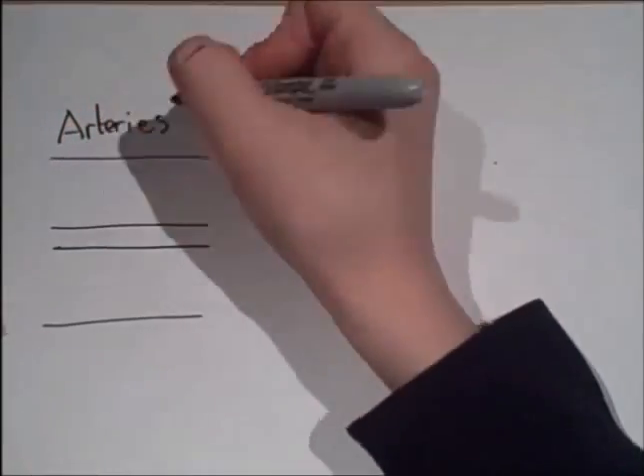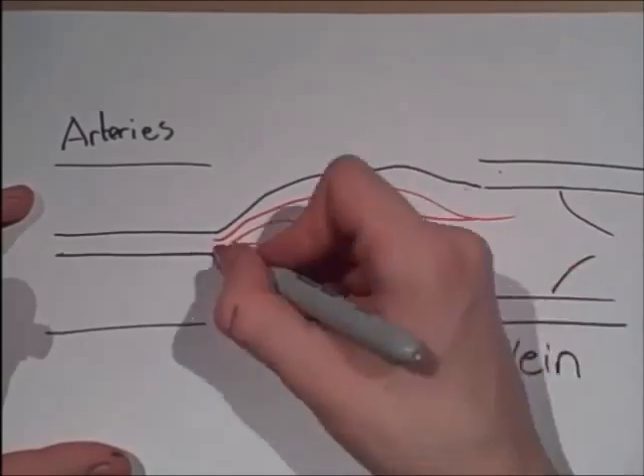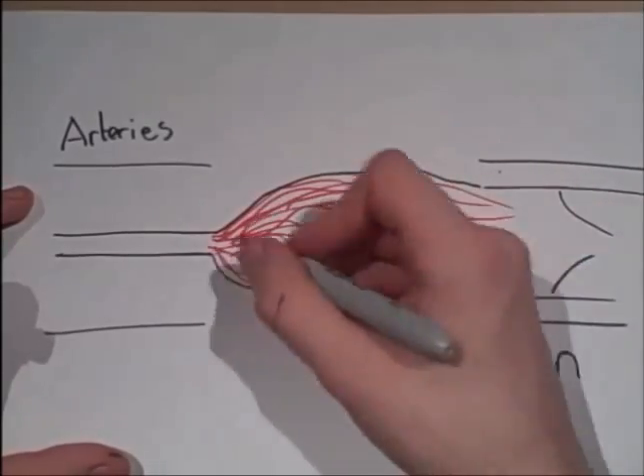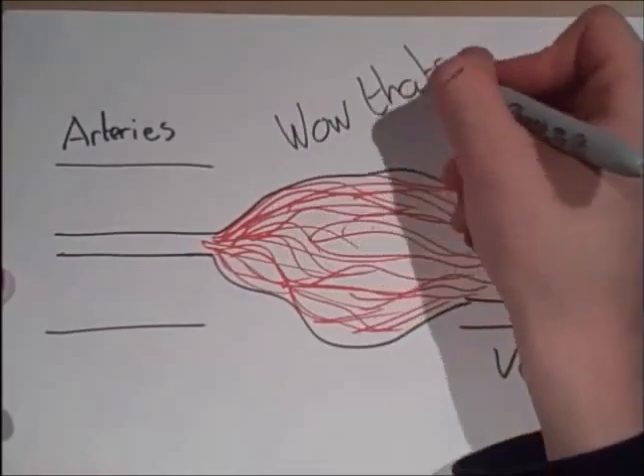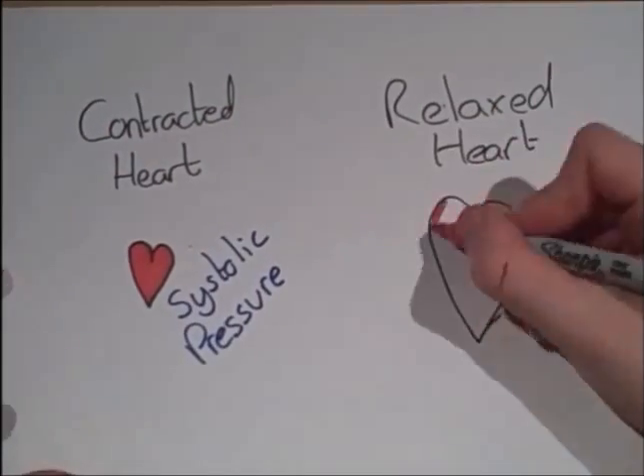Capillaries have tiny tubes that connect your arteries and veins together, and also to all the cells. They have thin walls but don't burst, as there are millions of them which spread the pressure out, so each individual one has a low pressure. Blood pressure is at its highest when the heart contracts. This is called systolic pressure.